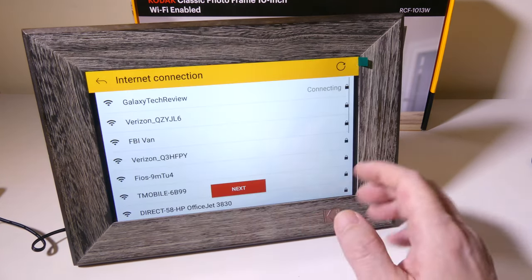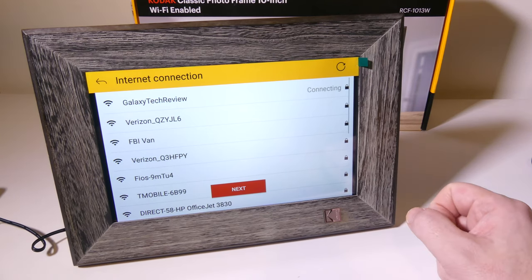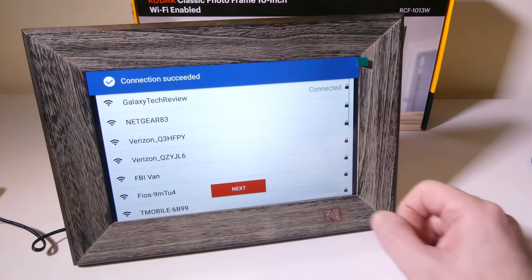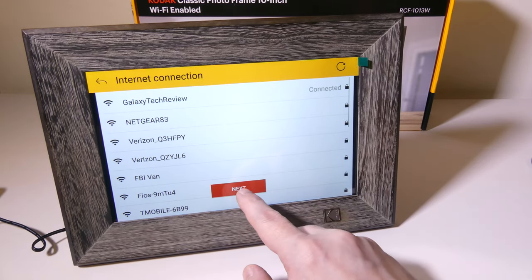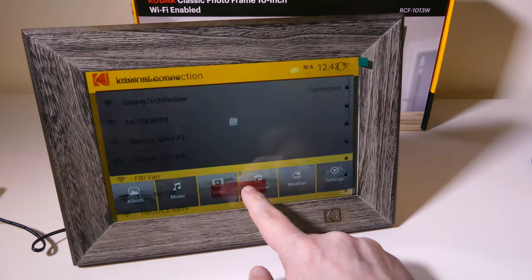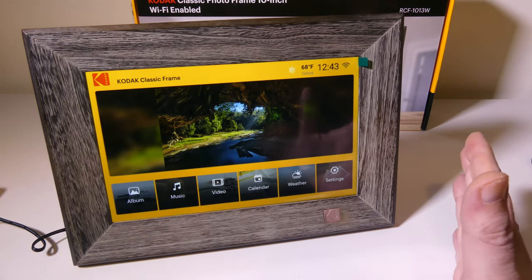Once you have your Wi-Fi password in there, it is now connecting and should connect fairly quickly. You will now be on the Wi-Fi network and be able to use the app to send photos from anywhere in the world to your device.